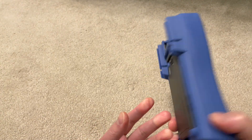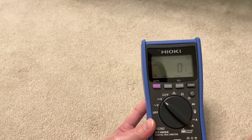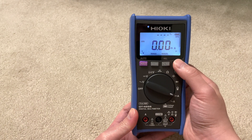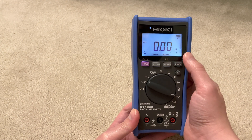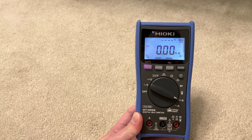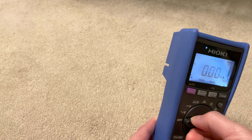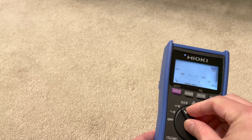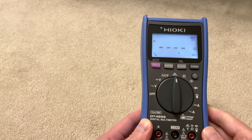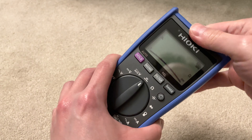Hioki makes a couple of models that look identical from the outside but have very subtle differences. For example, you can get one that measures in the microamp range. On this model, if I manually range the current, the minimum range is 60 milliamps - but there is a microamp range version for people who work with laser diodes or similar applications needing more accurate measurements. There's also a model that does AC or DC voltage measurement at much lower voltage ranges.